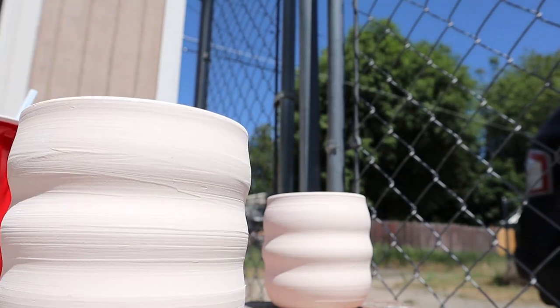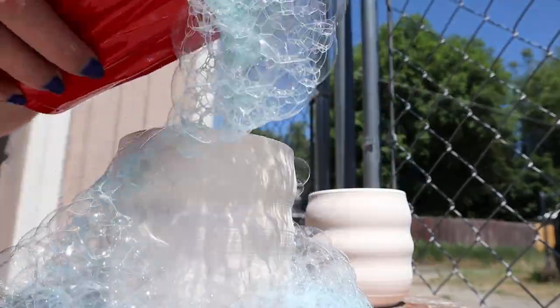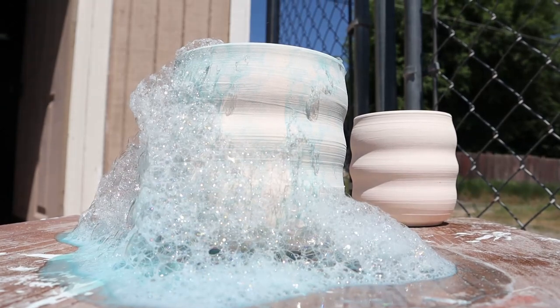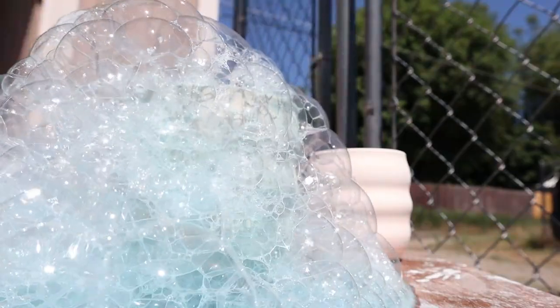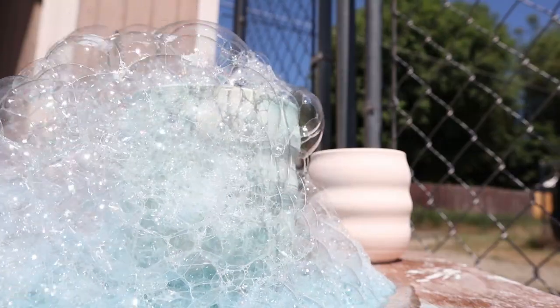All right, so we've got our piece and our little concoction. We're probably going to end up adding some more color because it is very hard to see that color — definitely need more underglaze in it. Take two: I'm going to try it again. We've got more color in here, added a little bit more water because I blew tons of bubbles and needed more water, and just a tiny bit more soap. There we go — that's better. Now you can see a lot more of the color in the bubbles. That works a lot better.